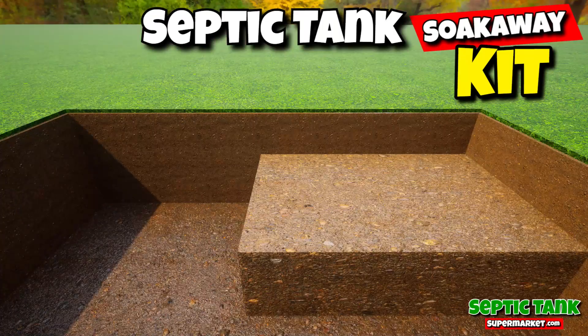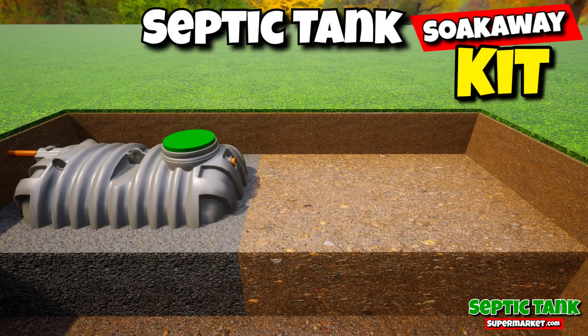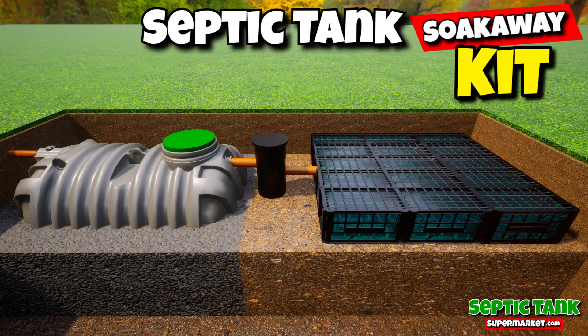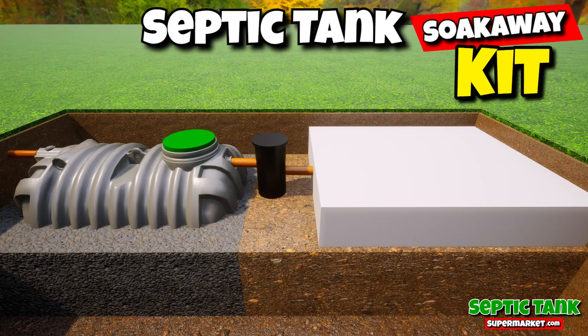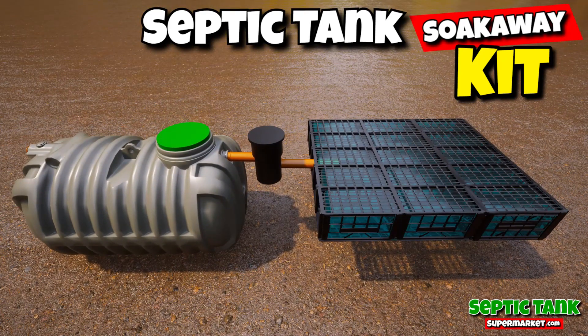They're also really, really easy to install. Just put the tank in the hole, backfill with some gravel, put the inspection chamber in, then put the drainage field crates in, cover with membrane, job done. Save yourself thousands of pounds with these amazing DIY septic tank kits.